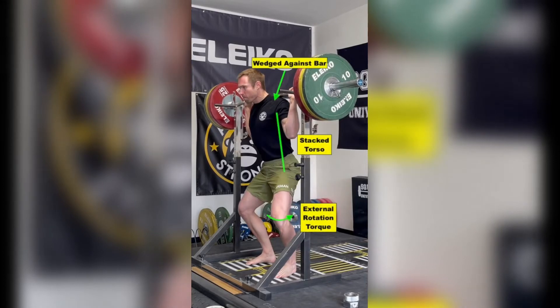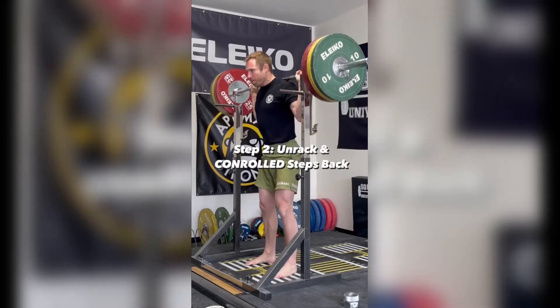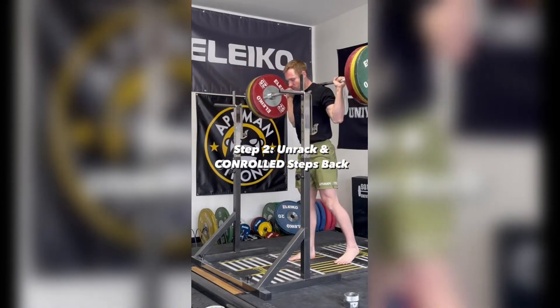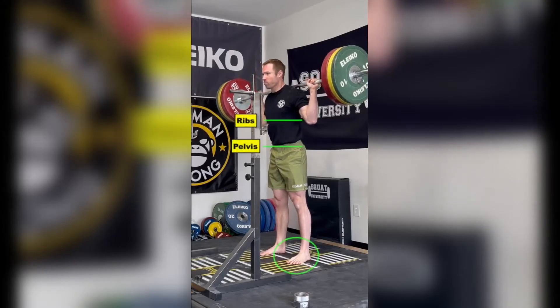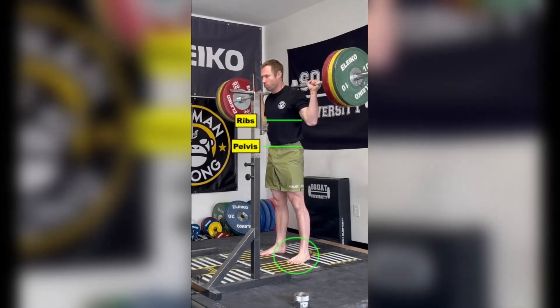I stack my torso and open my hips. I then take a big breath, brace my core, and then stand up. I next take 3 controlled steps back before setting my feet into my desired stance, and again reassuring my torso is stacked — ribs over pelvis.